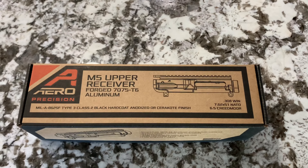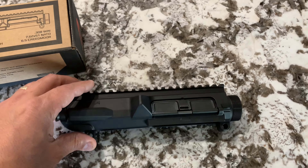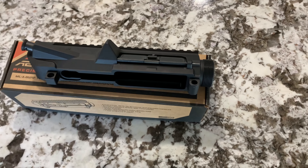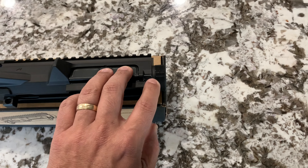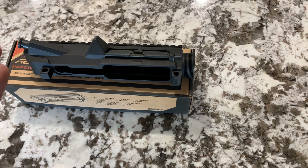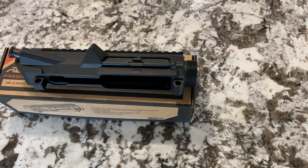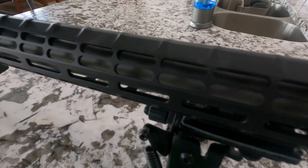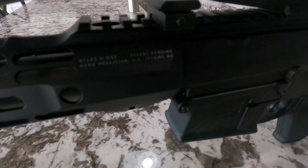Now we have the M5 upper receiver. I went with the standard 308/6.5 Creedmoor upper receiver. With the M5 E1 upper, the handguard mounting hardware is machined right into the upper receiver, which makes it stronger and sturdier, but you have no options for aftermarket handguards — only ones specifically made for the M5 E1. I wanted aftermarket handguard options and lighter handguards, since I heard the M5 E1 handguards were a little heavy.